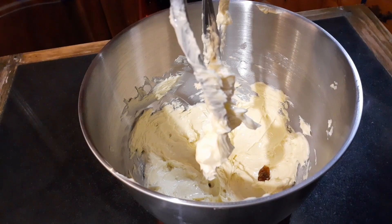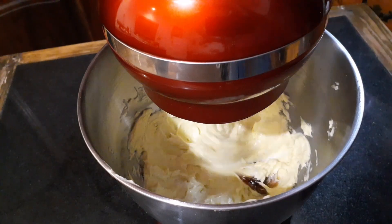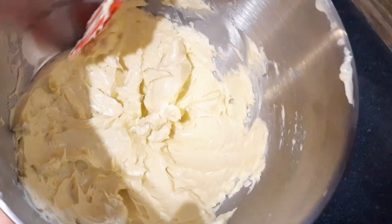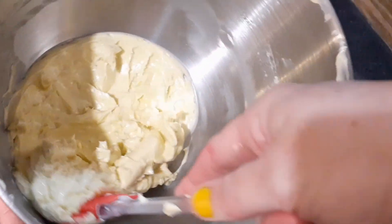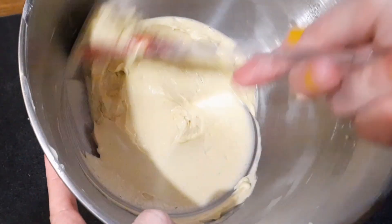Once everything is smooth and pale, it's time for some vanilla and some salt. Generally speaking, it doesn't matter what type of vanilla you choose to use as long as it's compatible with the type of mixture you're making. For example, today I'm using vanilla bean paste because it blends more thoroughly with the butter. But no matter whether it's essence, extract, paste, or bean — it's up to you.